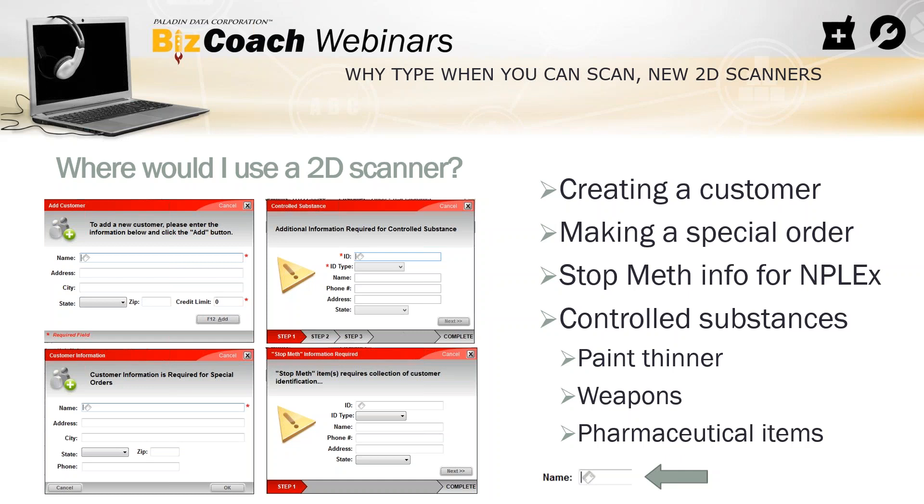The next one is making a special order. You can have Paladin prompt you to create a customer when using a special order at checkout. If you don't have a customer added to the special order, Paladin will prompt to create one — you don't ever have to leave the invoice. It'll come up right there. For pharmacies, with Stop Meth info for the InPlex, when you process a pseudoephedrine or ephedrine item, a box comes up where you can scan the barcode and all the information gets parsed into the right spot.